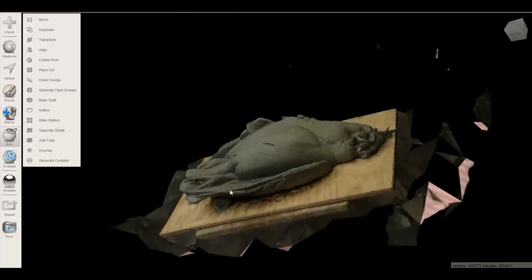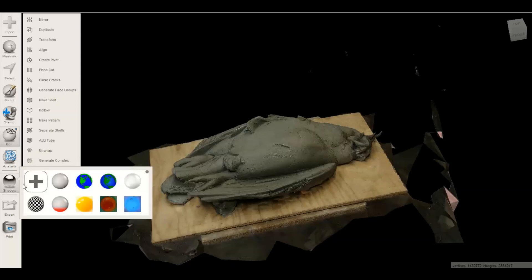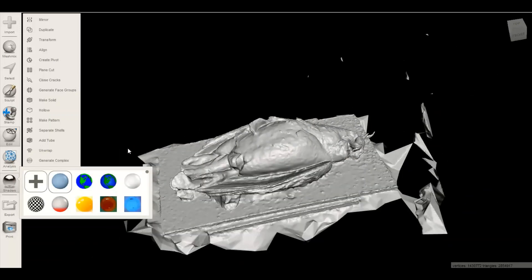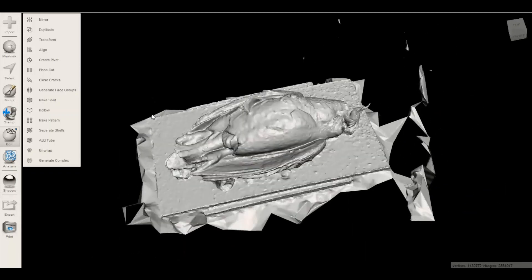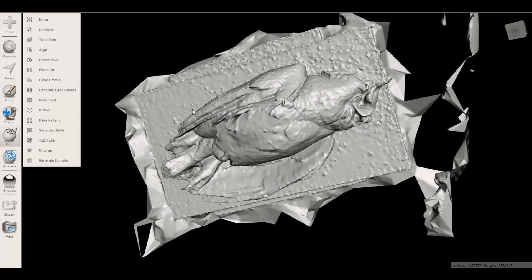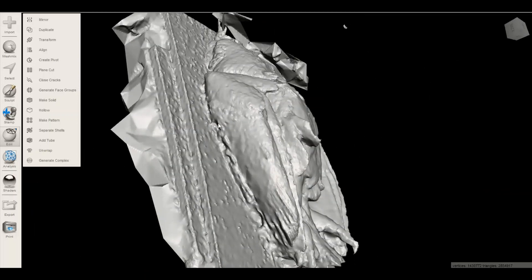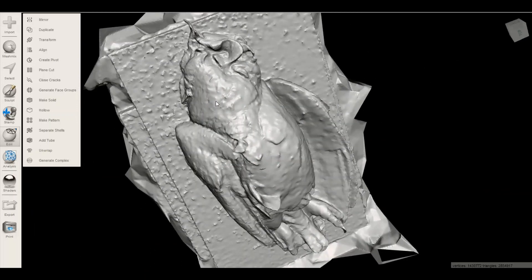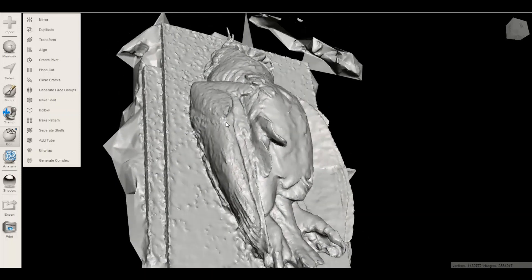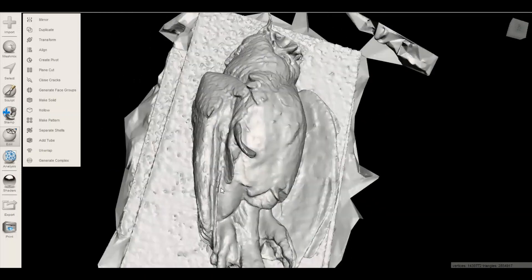The model looks pretty decent. We can add a shader — a different material — to take a look at the mesh so we can see it a little easier. You can see it's not perfect; with the material over it it looks like it's got everything, but the actual mesh itself is not great.